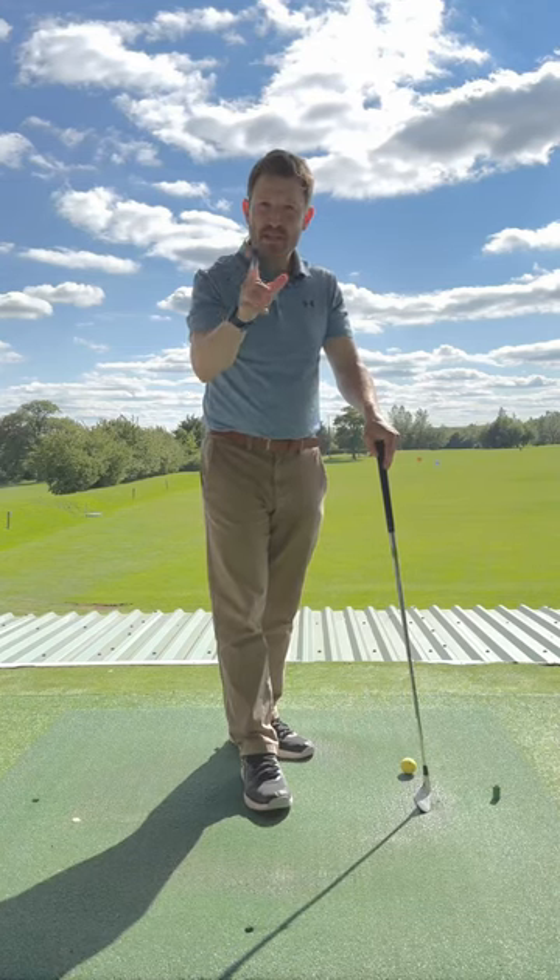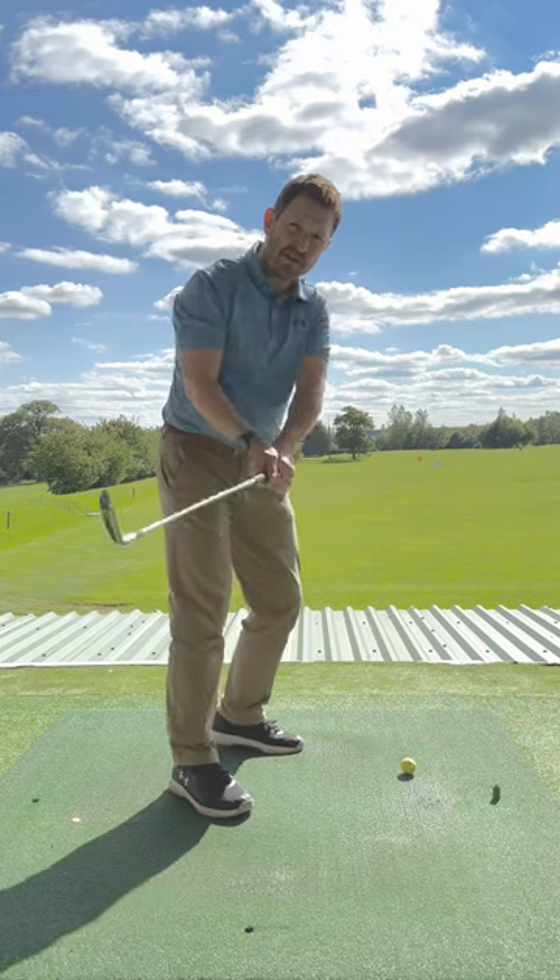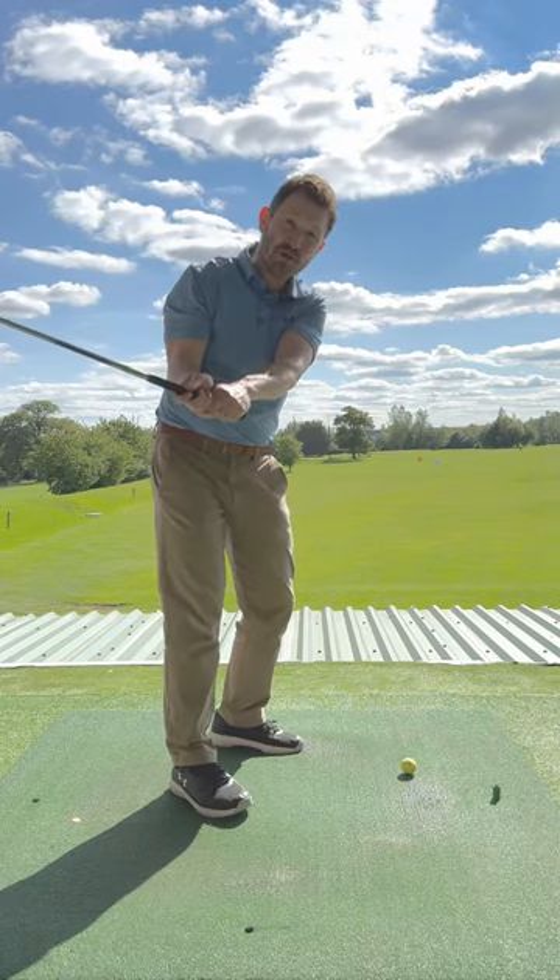I see a lot of golfers out there swing it too short. You out there who feel like you need to control the golf club — you swing it too short.